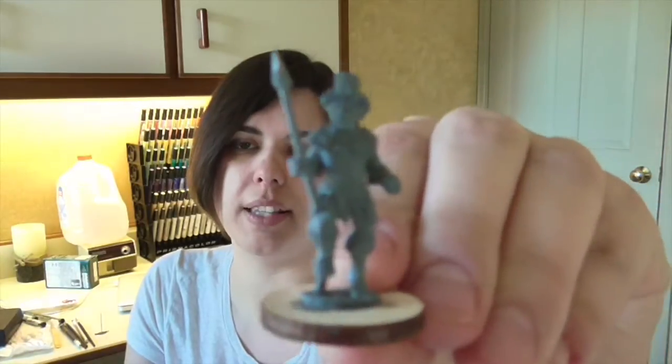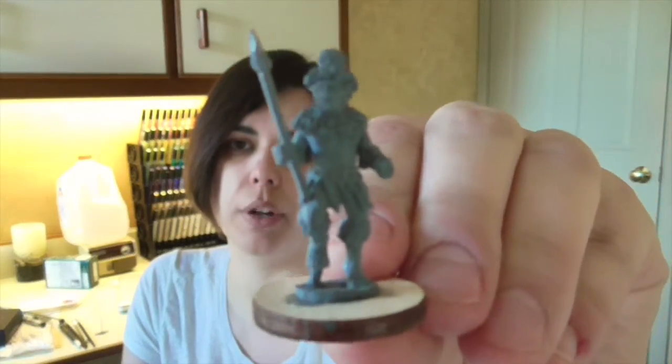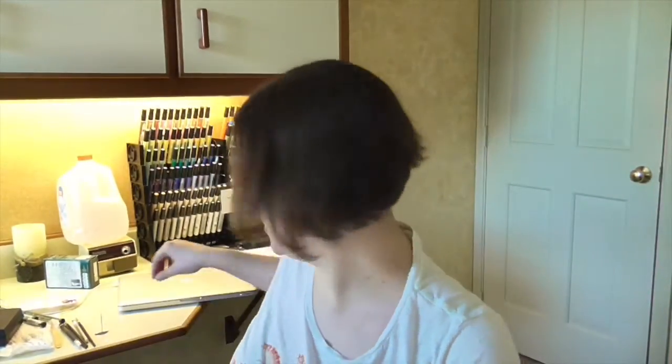I'm going to be using this little figure right here — a Zulu warrior from Wargames Foundry. I also have a shield, but I'm not going to show you that yet. It's a pretty simple figure, so it'll be good for just focusing on painting skin and flesh. He's already been base coated with gray enamel, and I based him and did all that before I came here to make things easier.